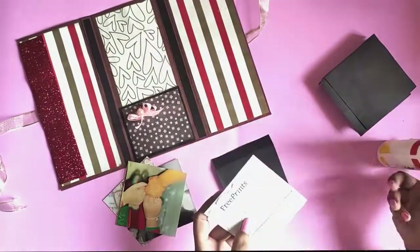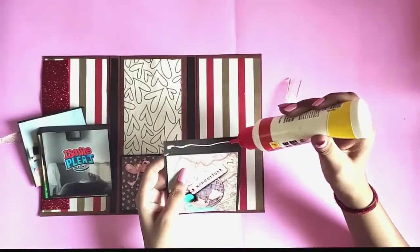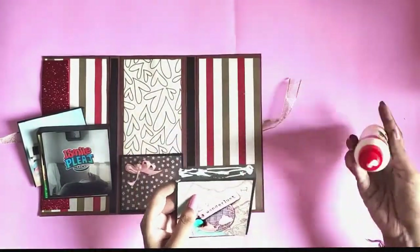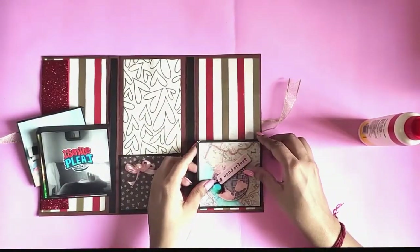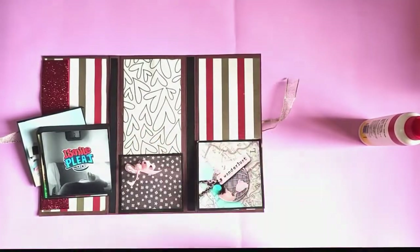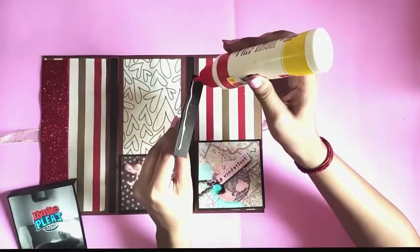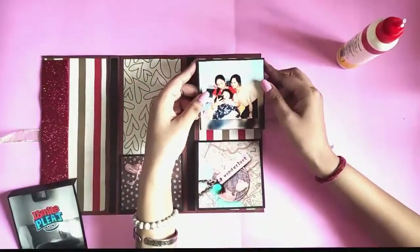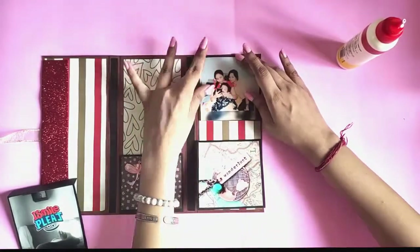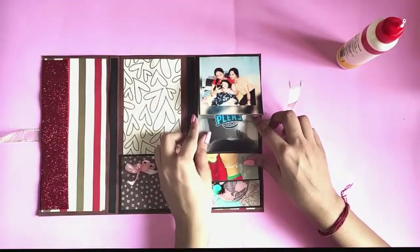Take photos of your choice and start pasting them on all of the pieces. Start by pasting the last picture on the bottom, then paste the first picture on the top. Align both pictures accordingly and paste so that you get a clean finish.